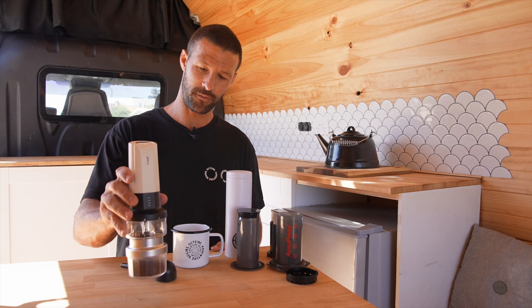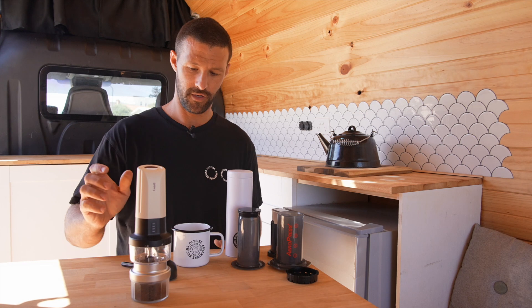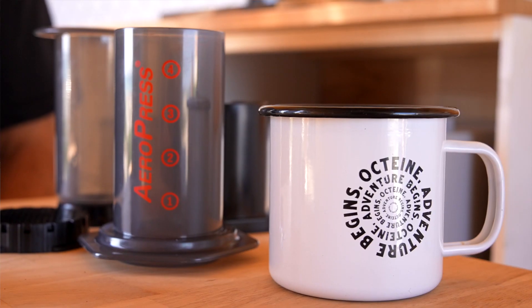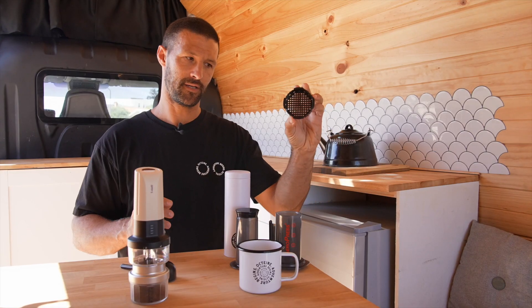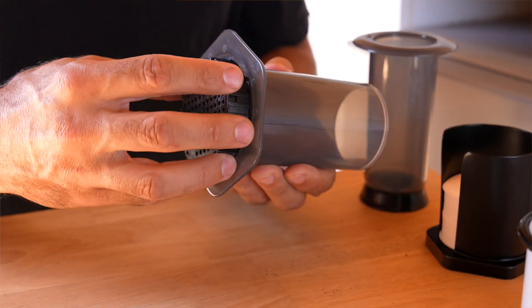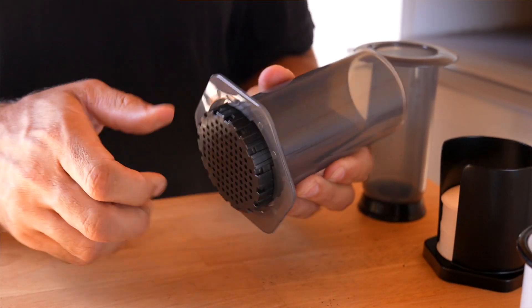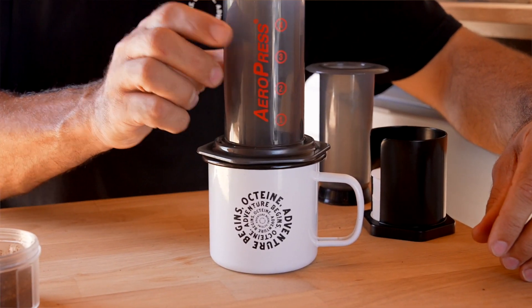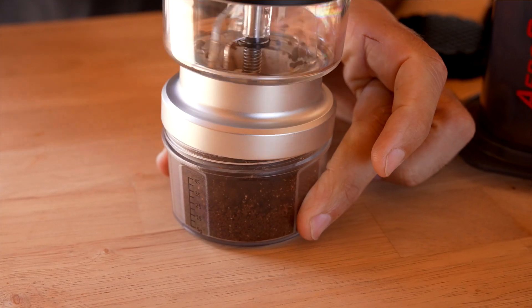Once your grinder has stopped grinding and all the coffee's gone through, you need to set up your mug and your Aeropress. Grabbing your mug, the base of your Aeropress like so, and a paper filter — pop your paper filter in the bottom. The filter screws onto the bottom of the Aeropress and you'll feel a little lock. Base goes on top of your mug, and your coffee grounds from the bottom of your grinder go in.